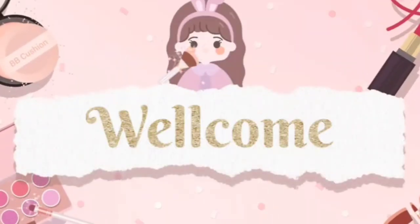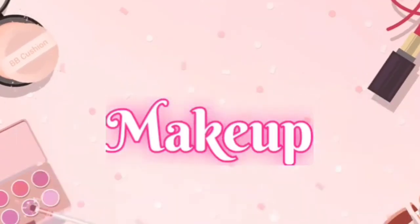Hey everybody! We're going to see how we have all this makeup. We are going to see how we have all the makeups and how we can do our makeup. I'm going to be talking through them. So here we have makeups.